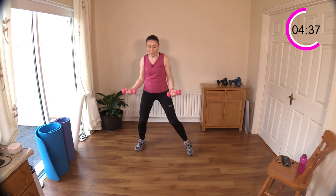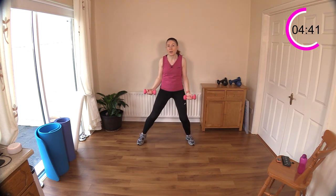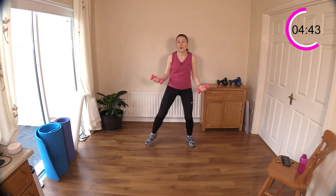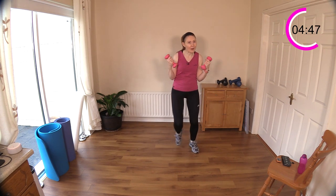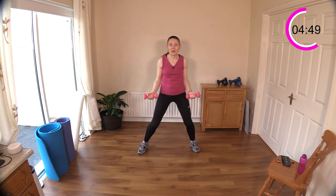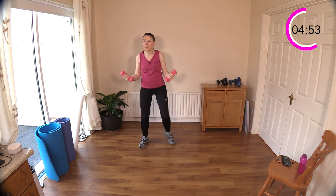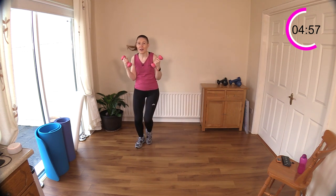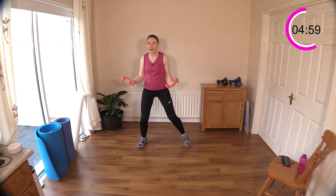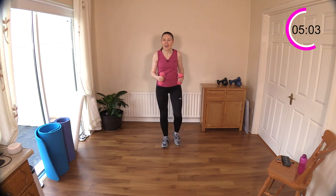Step touch with bicep curls — this one gets you lots of steps because it's an up-tempo fast move with the legs. But really focus on contracting your biceps. We've got weights in our hands, let's make the most of it. Of course you can always slow down. Draw those weights up towards your shoulders — good work.